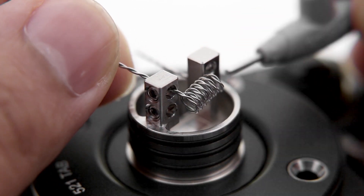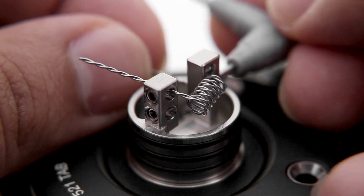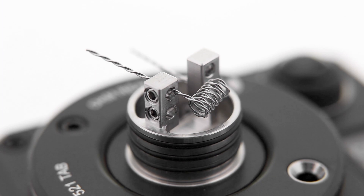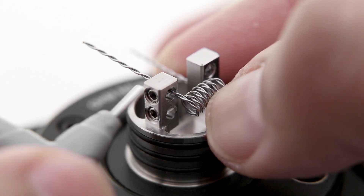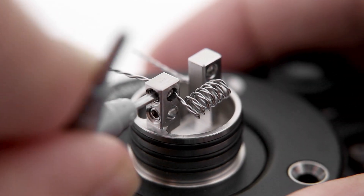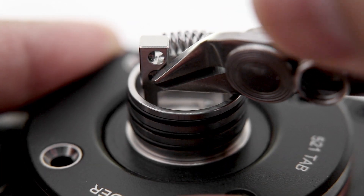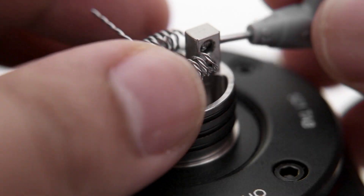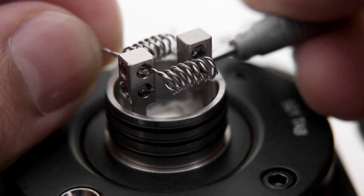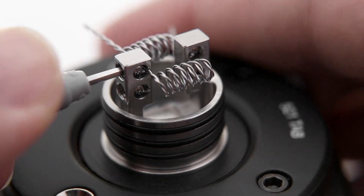Building on the deck of the Troll V2 is a breeze with the velocity posts. The screwdriver that comes with the RDA is a bit flimsy and stripped pretty easily. I'll use the pre-made twisted coils, placing the arms of the coils into the large post holes and tightening down the screws. The screws themselves are actually pretty solid and hold up well. When the screws are tightened down, I'll trim off the leads of the coils as close to the post holes as possible, repeating the process on the other side.